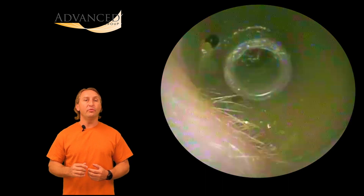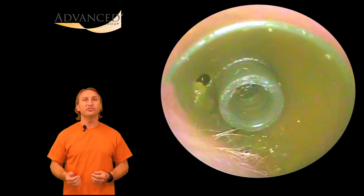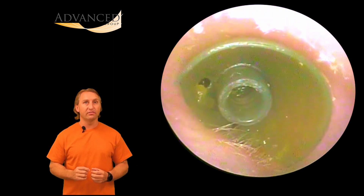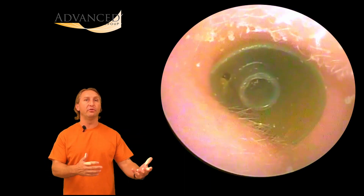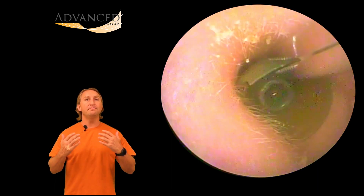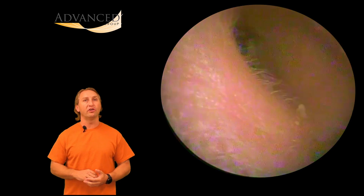In this video, I'm going to show you when we removed a dome from a hearing aid from a patient's ear. Now, at least this is supposed to be in the ear. Obviously we don't want it to come detached from the hearing aid and just be floating loose in the ear canal. However, it happens. This is a material that is made to be in the body.